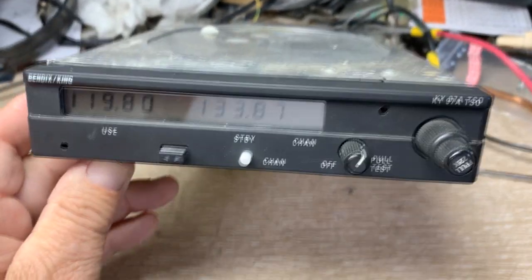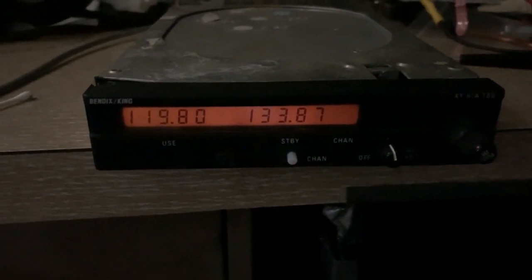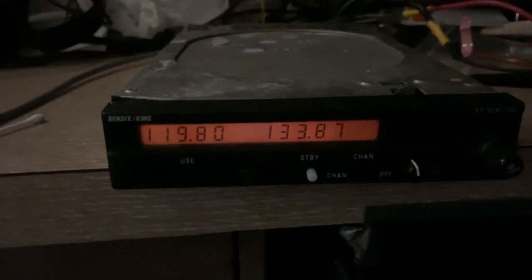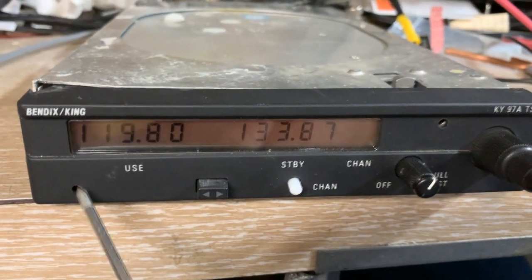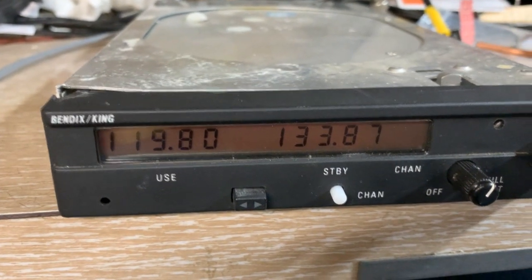As you can see right now, the display is stable. I want to show it in the dark if I can — and that's about as bright as I can get it. Another thing you should know is that there's a fine adjustment on the dimming, which is right here. A fine screwdriver will fit in there.